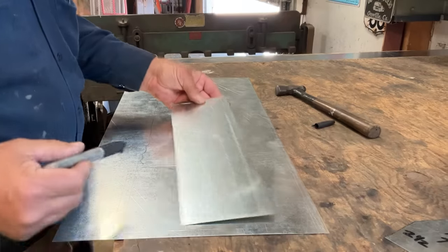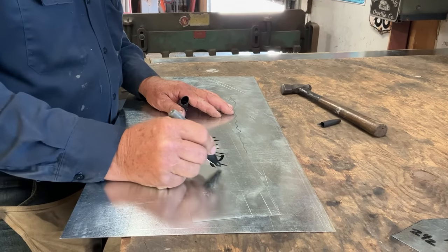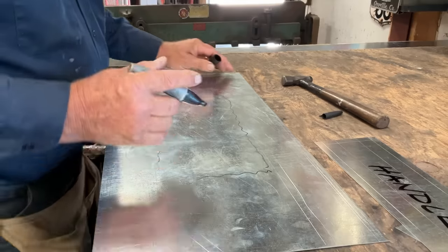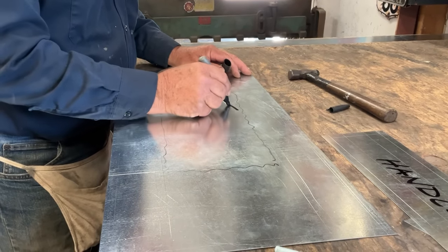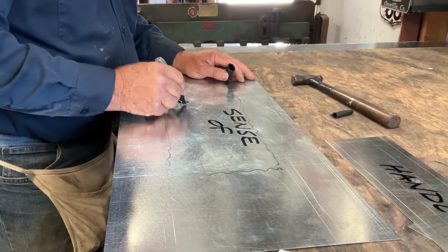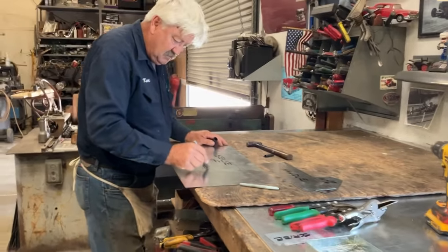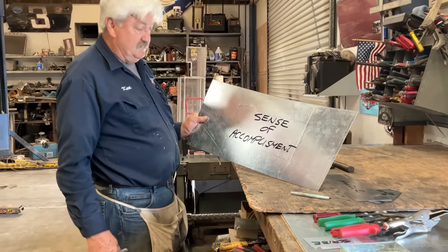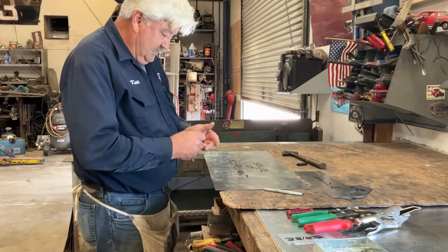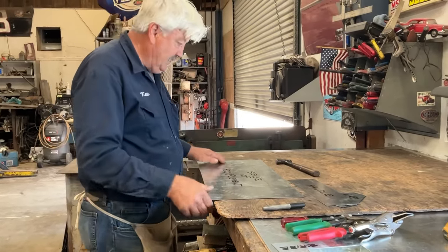Across the top is going to be our handle. This is going to be a tool tray, but more importantly, it's going to be a sense of accomplishment. We're going to take a flat piece of metal and turn it into something useful. In doing that, we're going to stimulate our mind and gain a new level of respect for ourselves. Come on in and let's start the notching process.